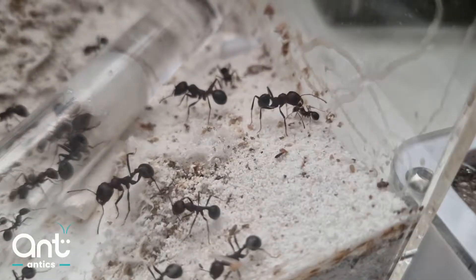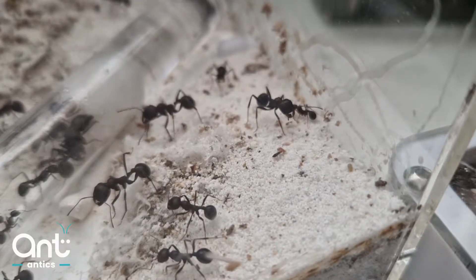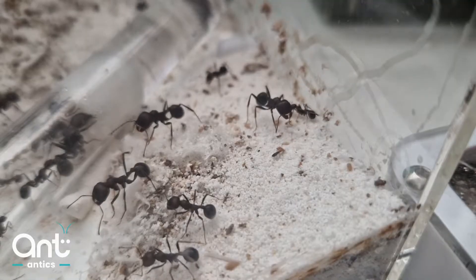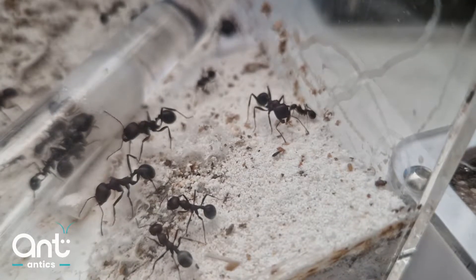You can keep Messor at around 22 to 24 degrees. Our optimum temperature across our range is 24 degrees. This provides good growth and good brood retention.